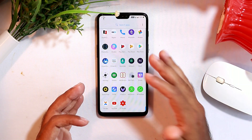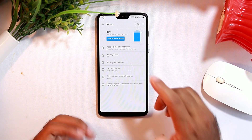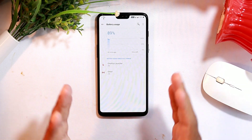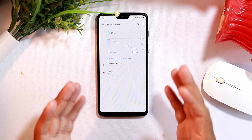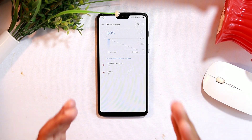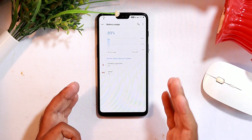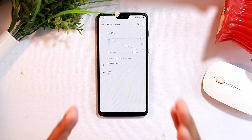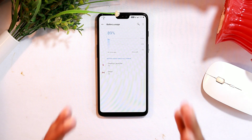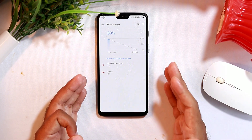If you are facing slow charging or fast battery drain, go to Settings and navigate to the Battery section. From there, check which apps are using your battery the most. If a particular app is consuming an excessive amount of battery, uninstall it and download it again — the freshly downloaded version will likely be updated to its latest version. Make sure no apps are eating your excess battery by reviewing the battery usage section regularly.